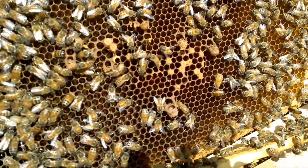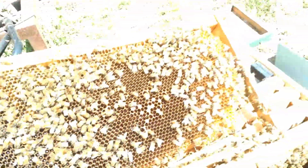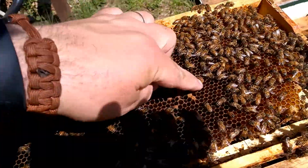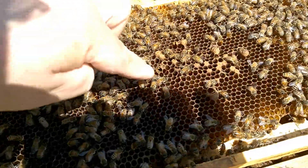What's interesting is this frame has some queen cells on it. I see a queen cup — several of them. One right here, one right here, one over here, one right here.